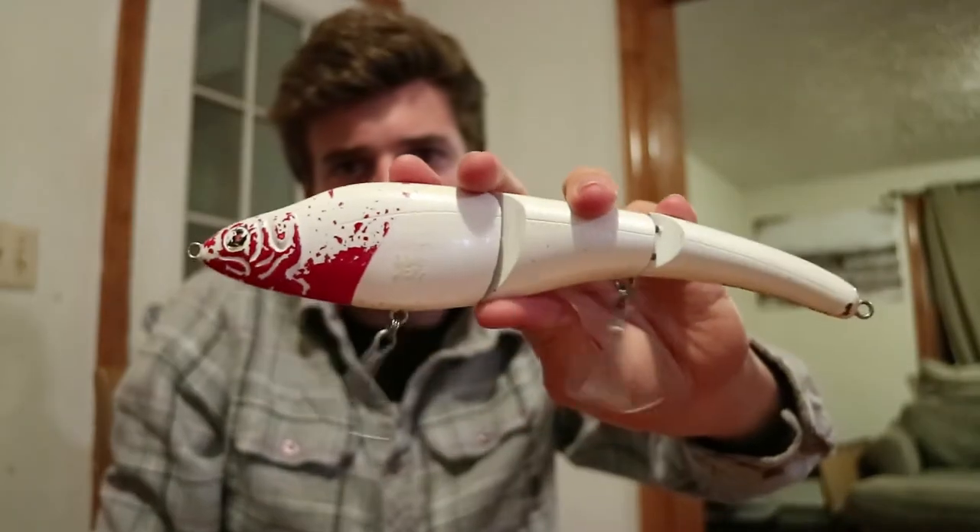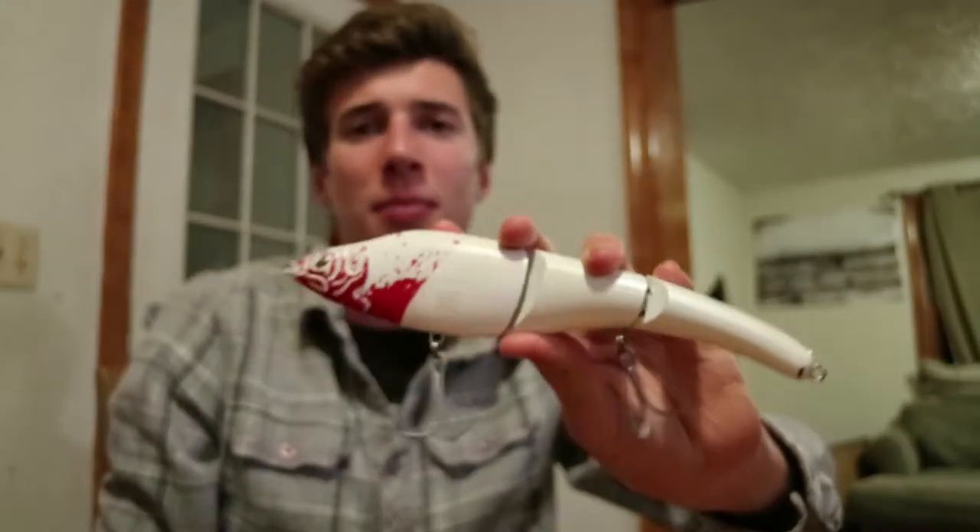What's up everyone? You're watching 7th Stripe Fishing and today we're going to talk about one lure that you should have in your springtime striper bag. That lure is the Sabeel Magic Swimmer.